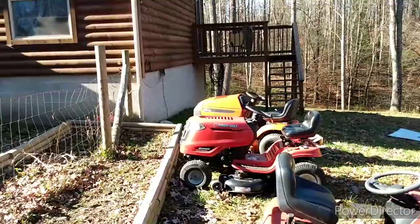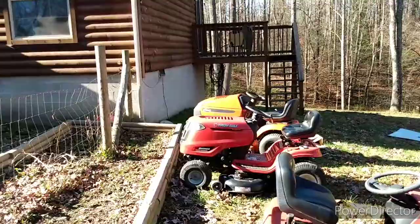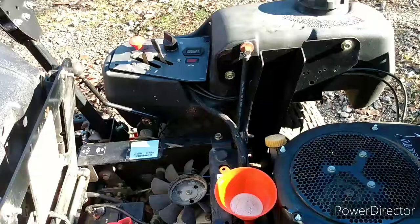I might make another video because on that Ariens you see sitting over there, we've got to put an axle seal in it. I may go ahead and show that too. But I'm going to button this gravely up real quick — I need to get this thing out of here today guys. We'll see you in a bit.